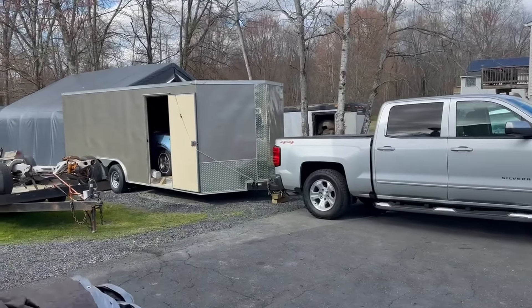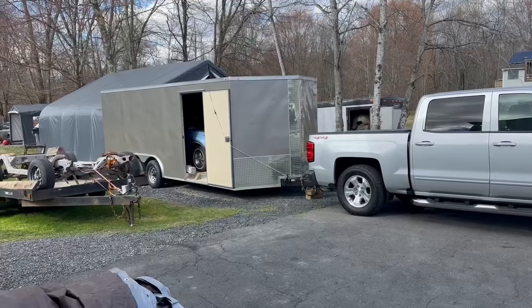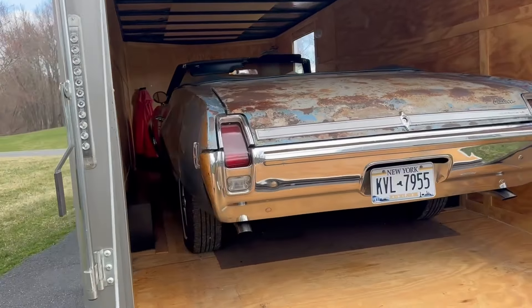I don't imagine there's an issue. We took it for a nice fall ride and all went well. It got put away — totally functional. There it is. What a cool, cool car.